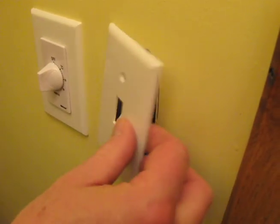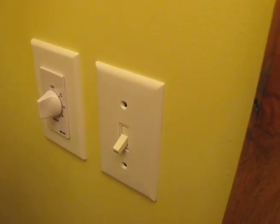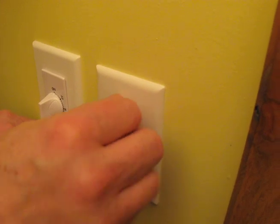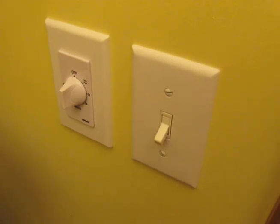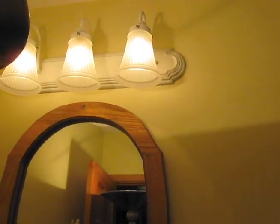Once we have it nice and squarely into position, then we can put our switch plate on with these separate switch plate screws. We've switched the power back on at the circuit breaker box and now we're going to test it and see if it works. No squeak. And we have lights — all three of them.